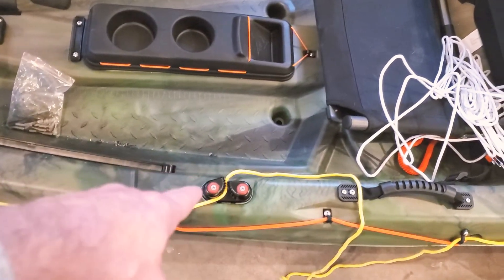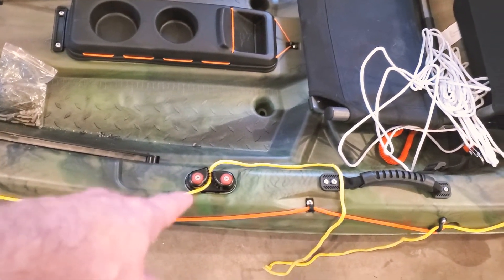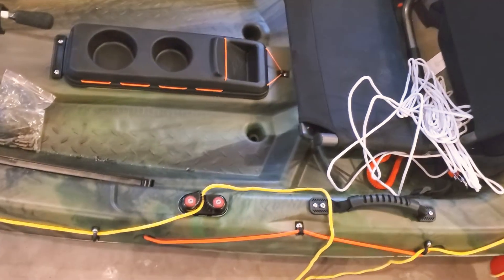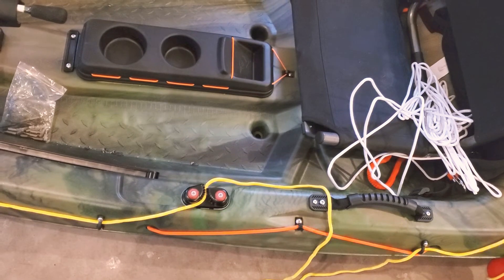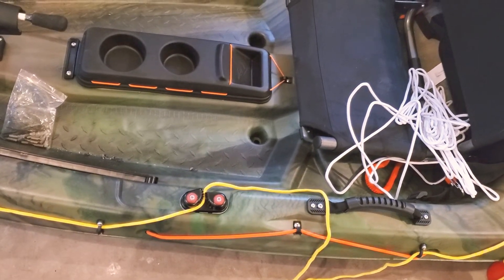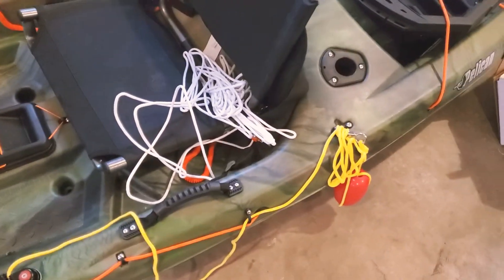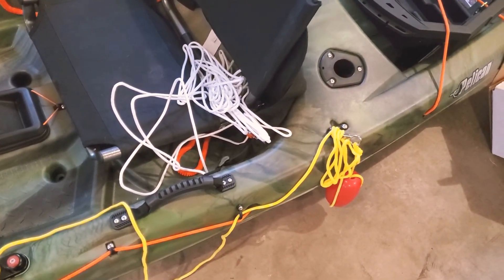I will tell you, be careful when taking those things apart. I immediately dropped the whole thing and had to figure out how to put it all back together because there are little springs that hold those things together, and that was really annoying — something I wasn't prepared for.